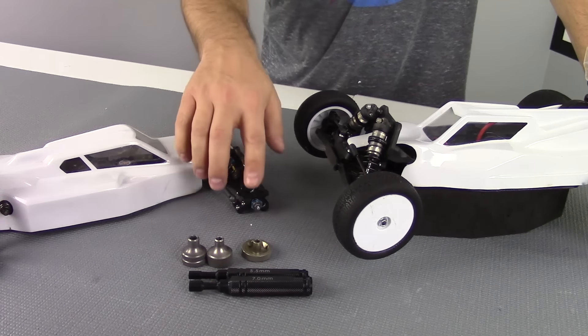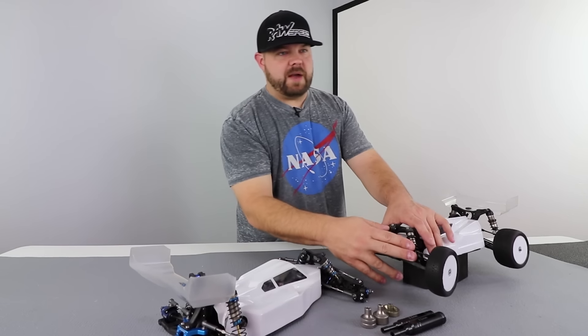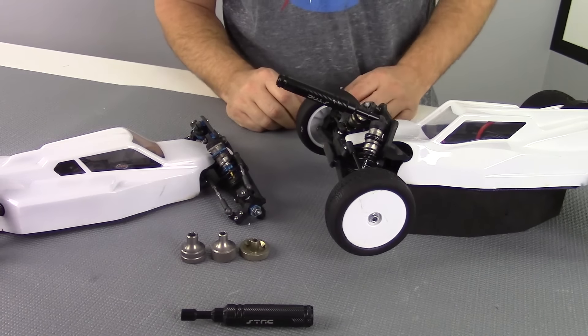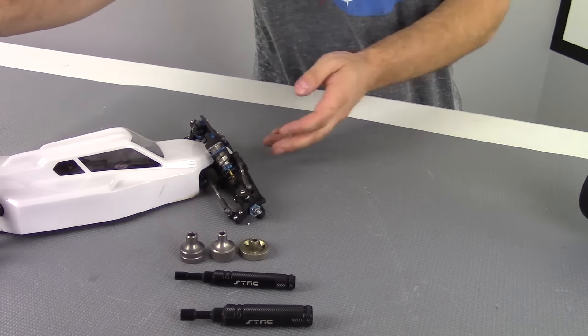To be honest with you, the TLR one might be the most valuable one out there specifically because it tends to work on a lot of different companies' nuts — the nut that holds the piston on the shock shaft. You can see right here we have an x-ray car, so something like this STRC five and a half works perfect in the front and perfect on the back.